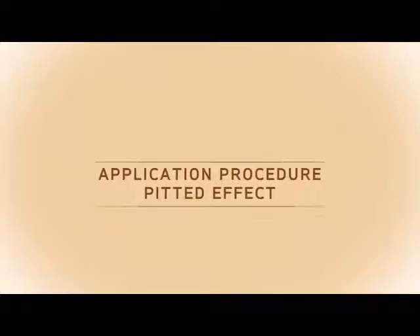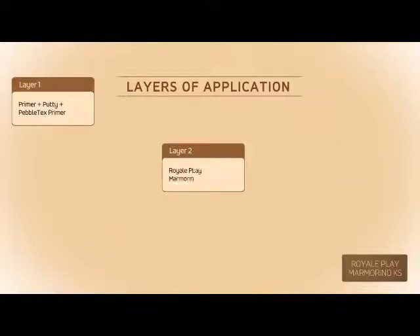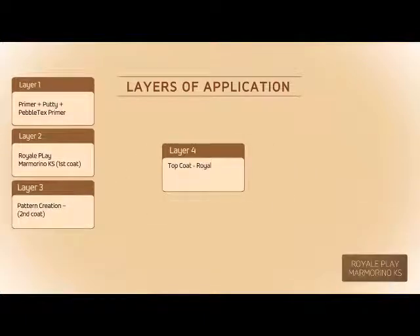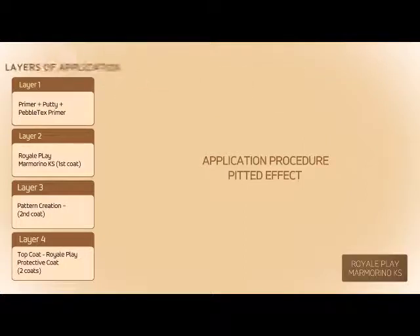Application Procedure for Pitted Effect. Layers of Application: Layer 1 — Primer plus Putty plus Pebble Text Primer. Layer 2 — Royal Play Marmorino KS First Coat. Layer 3 — Pattern Creation Second Coat. Layer 4 — Top Coat. Royal Play Protective Coat, two coats.